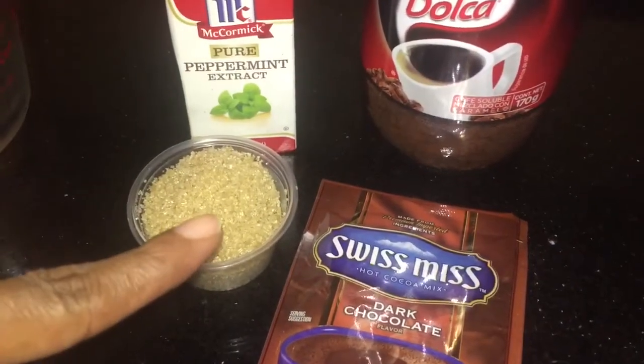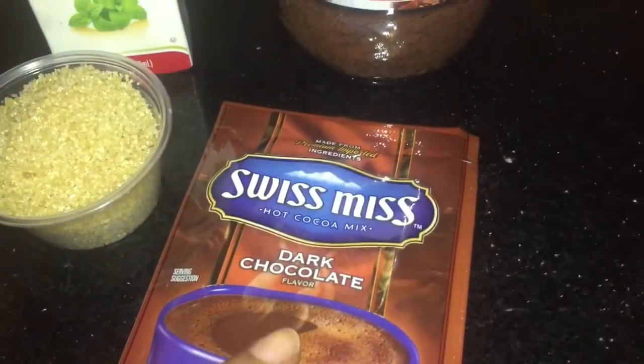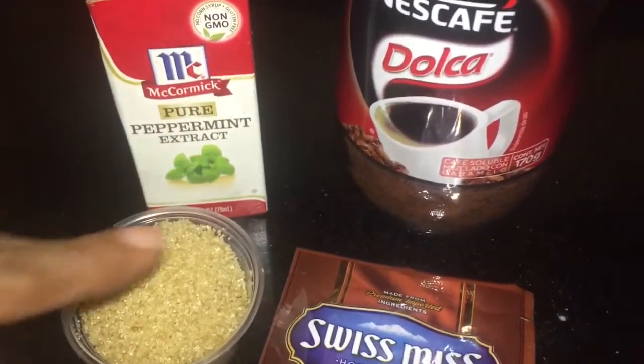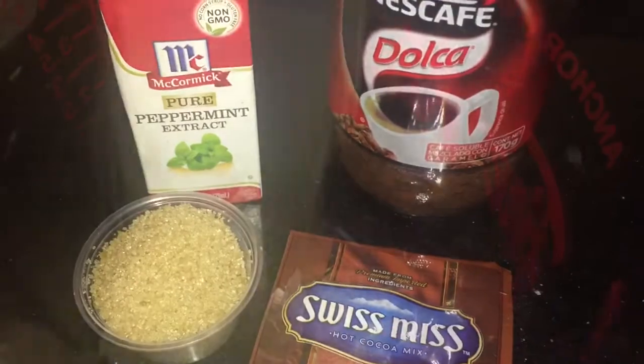Let's get into some of the ingredients. The package I'm using is a mixture of cream and sugar, so it would be extra creamy, and that is 30 grams. So I'm using half of that, which is 15 grams.